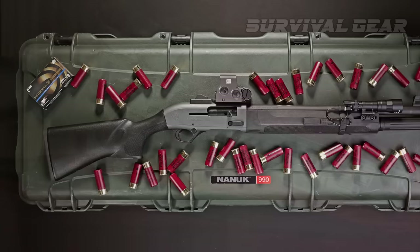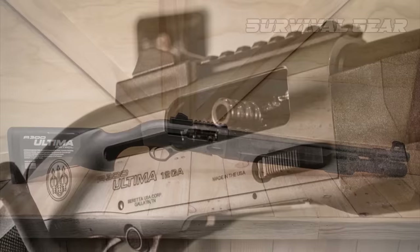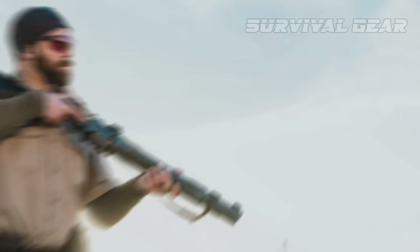To help keep costs down, the A300 lacks a few internal features of the 1301. It uses a standard bolt head instead of a rotating one. The barrel is not cold hammer forged, and it does not feature the 1301's Blink Gas System. Even without some of the niceties of the 1301, the A300 Ultima Patrol is a fast, reliable shotgun that represents outstanding value at its price point.